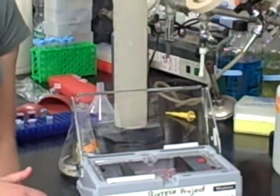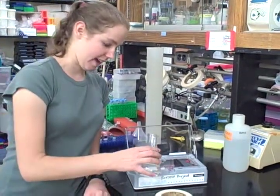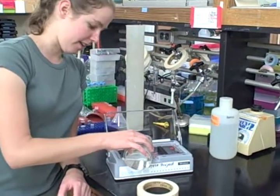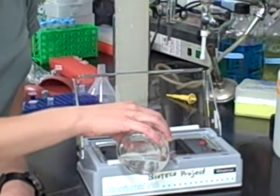Once the cast is closed at either end, you can pour the gel. Take your melted agarose and slowly pour it into the cast. You want to pour about 5 millimeters deep, and make sure that the agarose doesn't go over the edges of the cast.